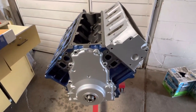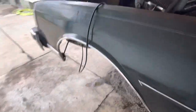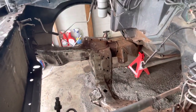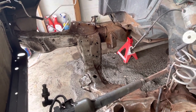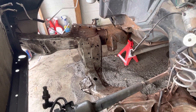While waiting on more parts for the 5.3, we got the 305 out of the '87 Caprice. The control arm and the whole front suspension are out as well, because we're going to go ahead and put tubular upper and lower control arms on it.